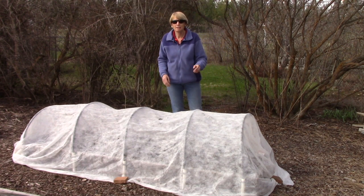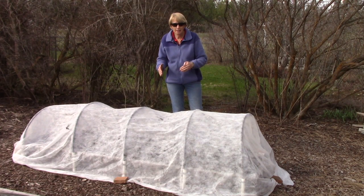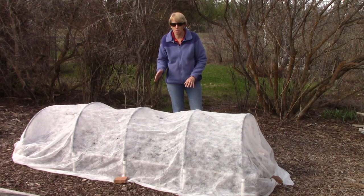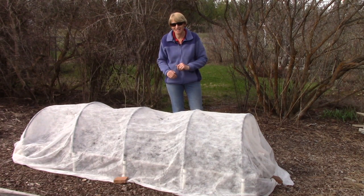The flowers on the melon plants will need to be pollinated a little bit later, so I only leave the row cover in place for two to three weeks at the most, and then off it comes for the remainder of the season.